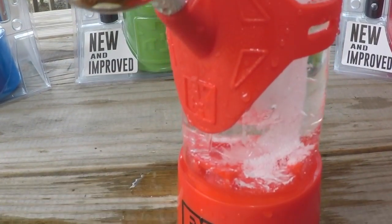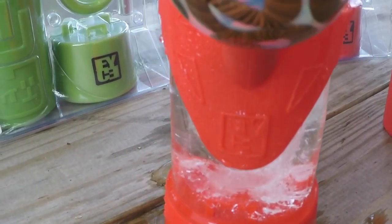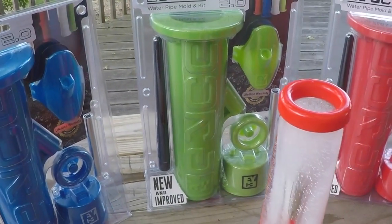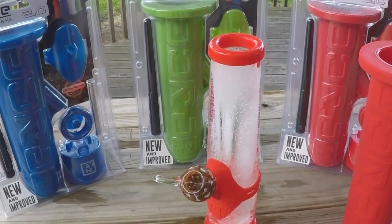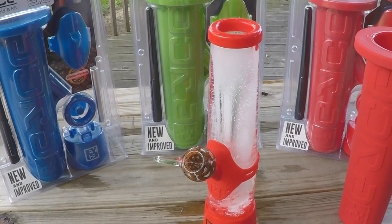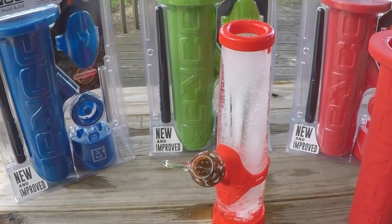It will stay frozen for several days — sometimes weeks in between smoke sessions if you put it back in the freezer. It's doing really well out here in our 93-degree weather. And that's the ice mold.